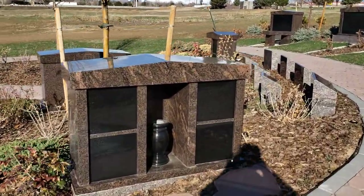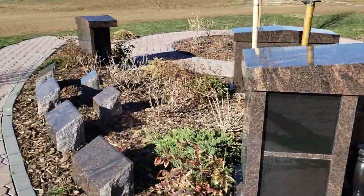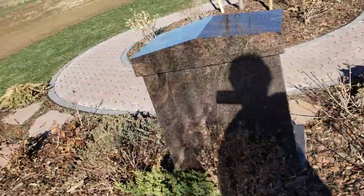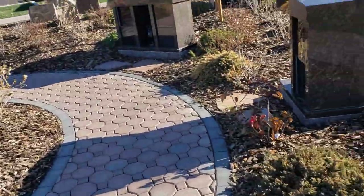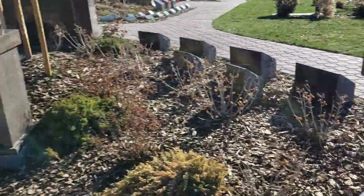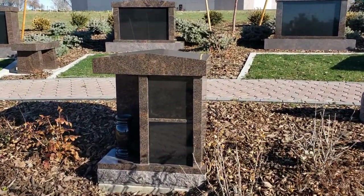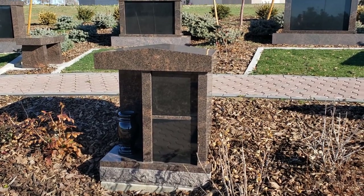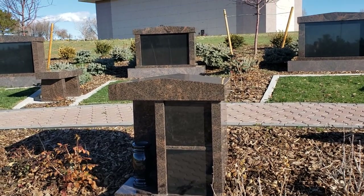Over here I have another private estate — this one is for four people. And down here I also have them available for two people, and these can be used for four. The engraving would need to be changed a little bit, and the urns would be specific.